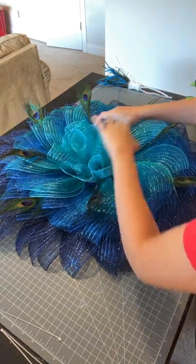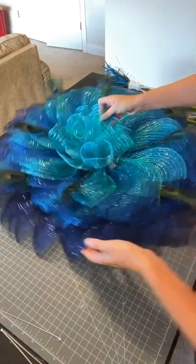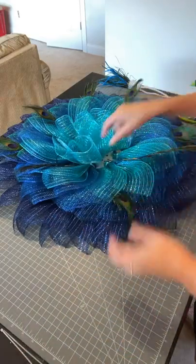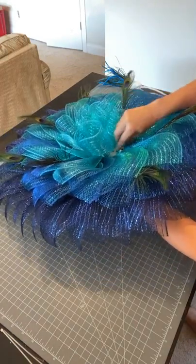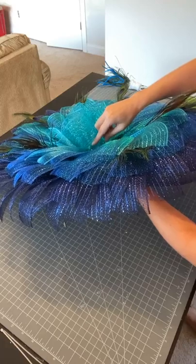I'm not really a deco mesh expert, but I know some mesh is better than others. This is pretty stiff. The foil is nice — it's not a really wide foil. I don't have a whole lot of fraying happening, so I think the quality is pretty decent. It's better than the stuff you'd get at Hobby Lobby or Michaels or whatever, for sure.